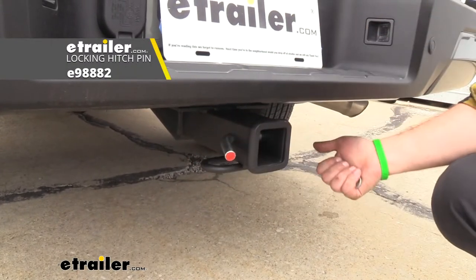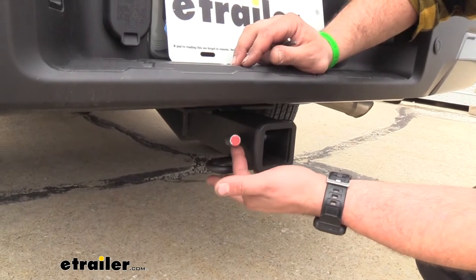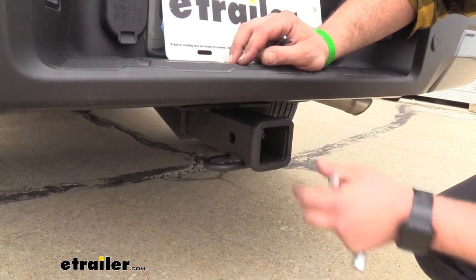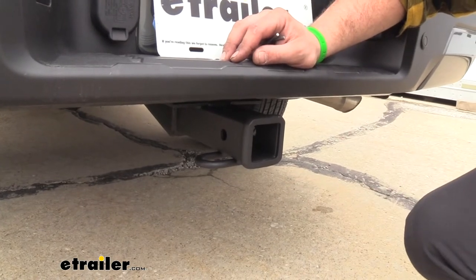The hitch does not come with a pin and clip, but a lot of accessories you buy will come with one. If you need to pick one up, we have plenty of options available here at E-Trailer, including locking ones — that way when you have your ball mount or accessories loaded up, you can lock them in place so they're not going to walk away.